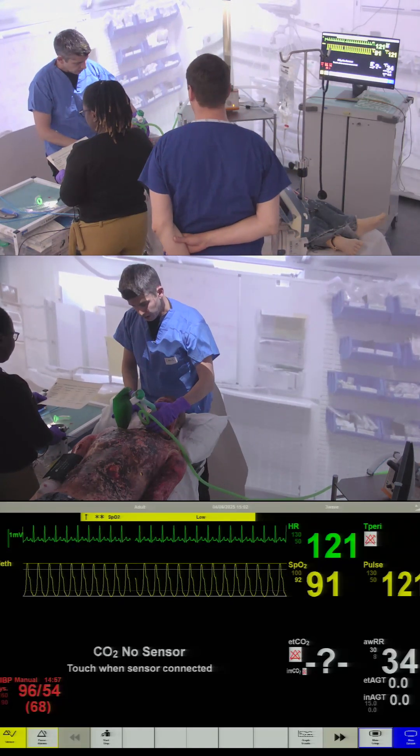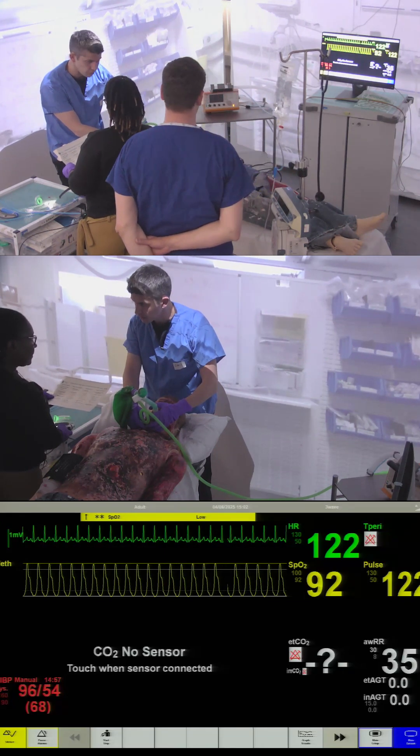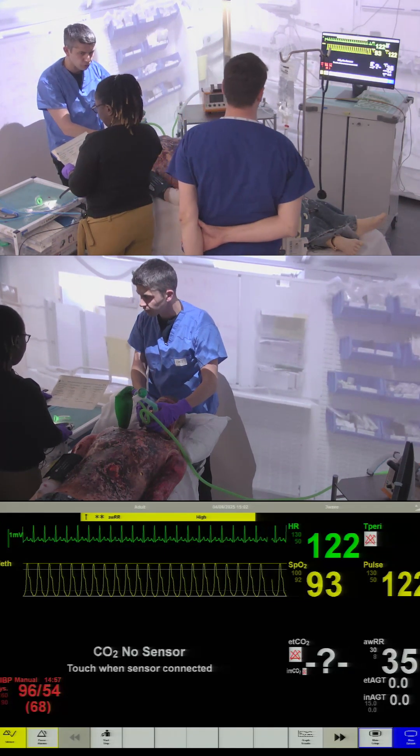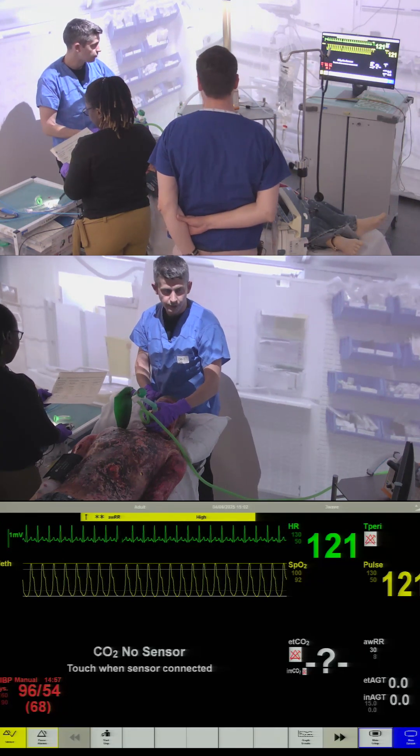A-RSS may identify cricothyroid membrane. We should establish if he's fasted or not, but on the basis that he's not, we should do cricoid pressure. Optimal pre-oxygenation, which we're doing now. Yeah, we're doing that.